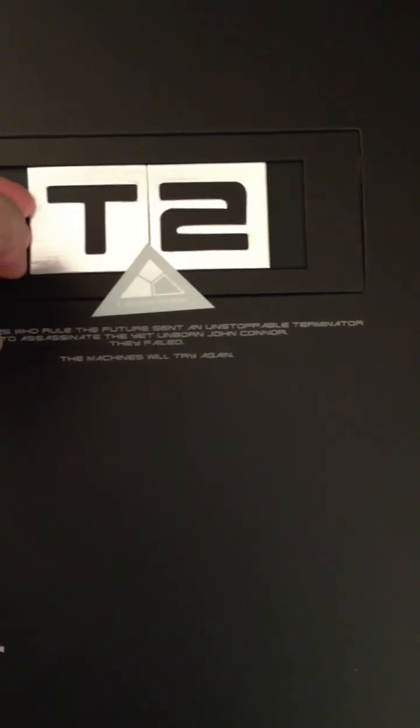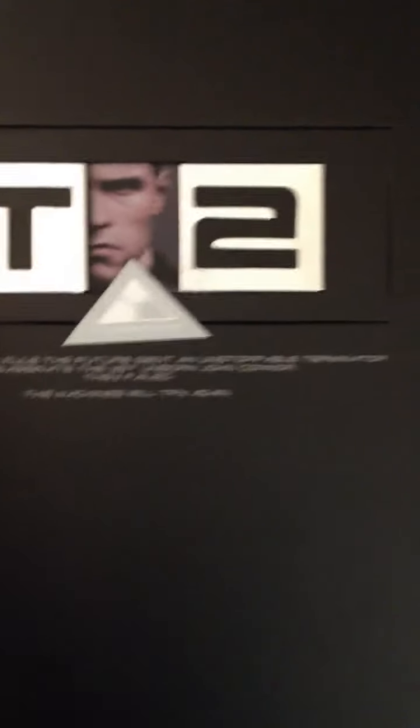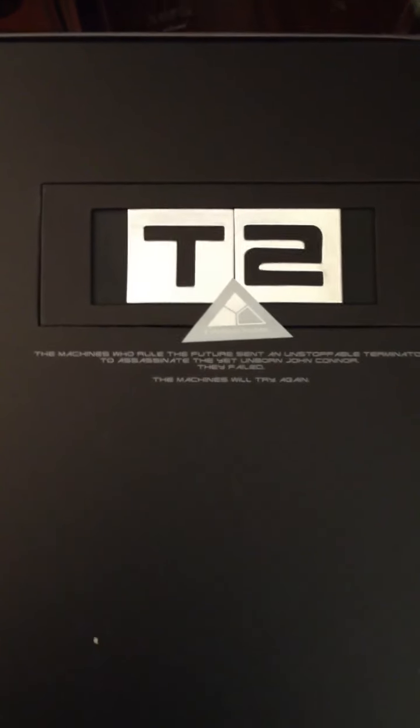There's some more writing, looks like something along the lines of what came with the DX Luke Skywalker — kind of cool. You can see a picture of Arnold there. It says: 'The machines who rule the future send an unstoppable Terminator to assassinate the yet unborn John Connor. They fail. The machines will try again.' So that's what that says right there.